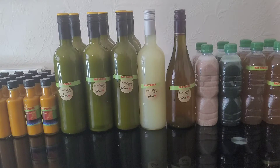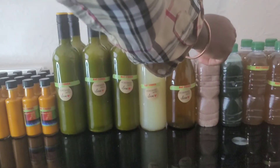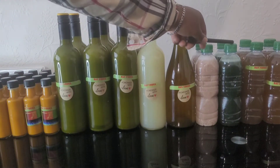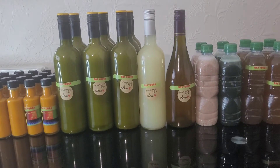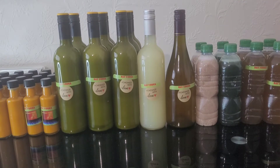Now over here we have some other products — berry and some other things. Right here now is the sea moss. So we have peanut sea moss, spirulina sea moss — that's Irish moss with peanut, Irish moss with spirulina, Irish moss with ginger and cinnamon. Those two at the end are ginger and cinnamon. One is peanut with Irish moss, one is Irish moss with spirulina.